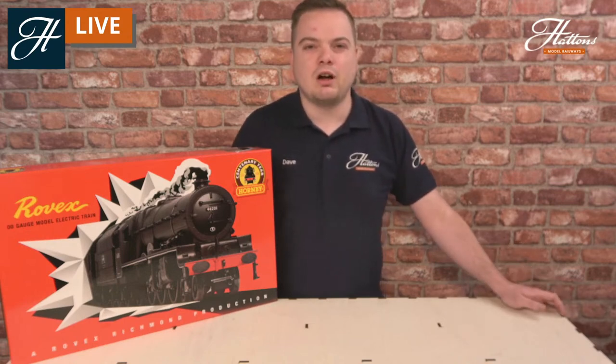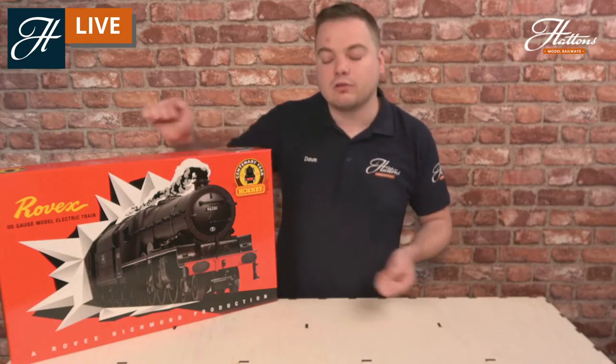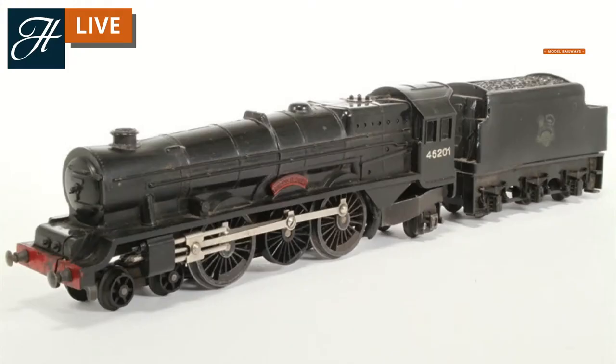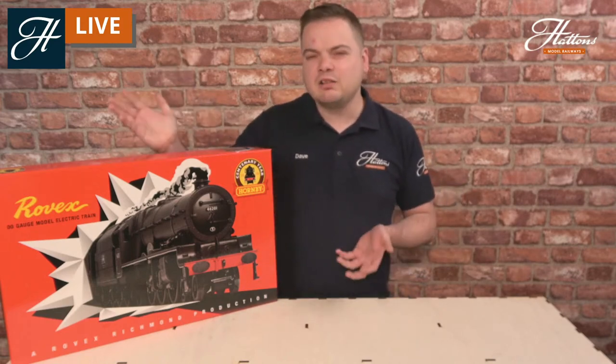The set was broadly similar to a lot of train sets out there today, with two-rail track, an electric-powered locomotive with a battery controller, a locomotive and two coaches. The locomotive chosen was the London Midland Scottish Railway Princess Royal, Princess Elizabeth, in black as you can see on the cover. Quite different to the model we know today, but at the time this was quite revolutionary with the plastic body and quite a few separately fitted parts. This was released just in time for Christmas 1950, and Hornby have celebrated that this year by bringing it back out again with a little bit of a twist.